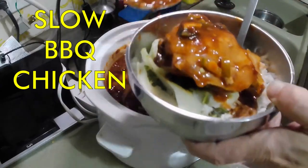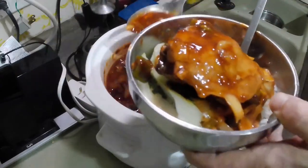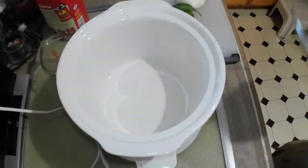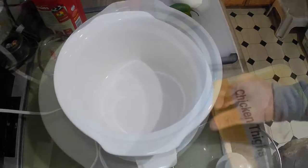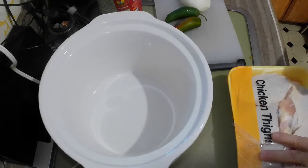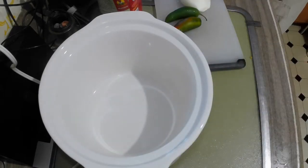Slow cooked delicious chicken. First we have a couple of peppers. Set up our slow cooker — this is a two and a half quart cooker. I prefer to use chicken thighs because they are the most forgiving as far as I'm concerned with chicken.